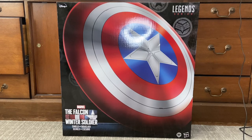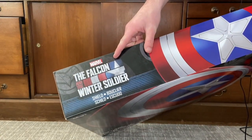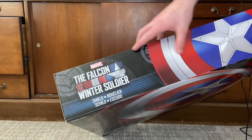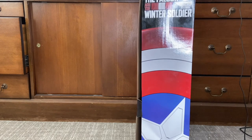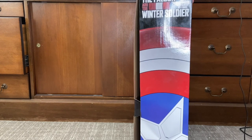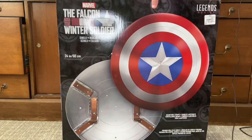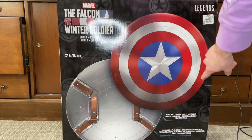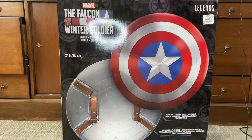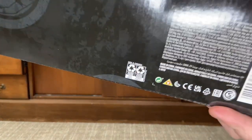Let's go over the box. On the front you get a picture of the shield, on the top you get the shield with the Falcon and Winter Soldier logo, and on the side the same logo again. On the back you get the shield and its back side along with the logo, and on the bottom there's the DCPI.